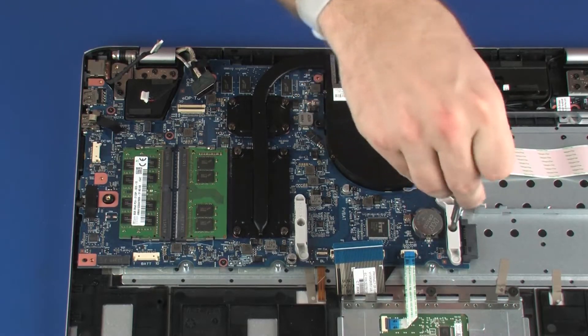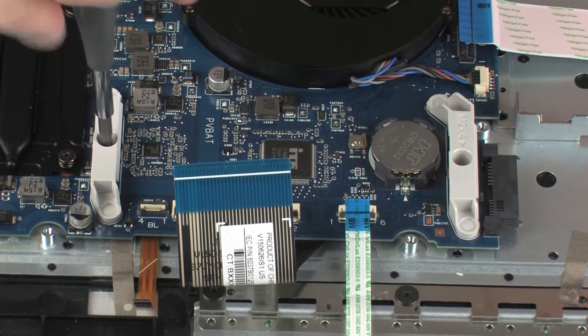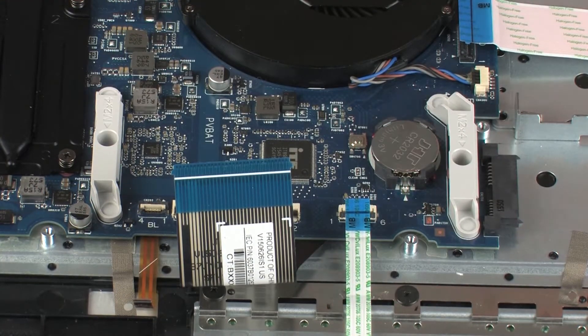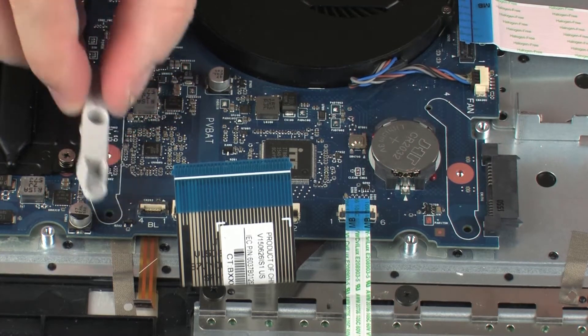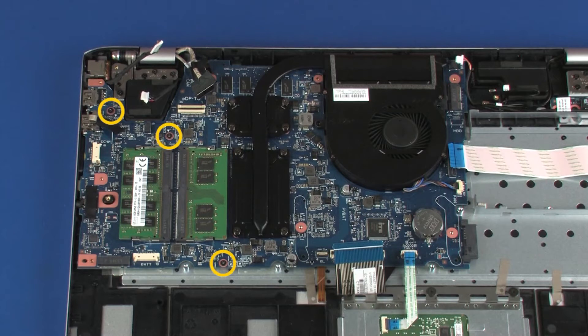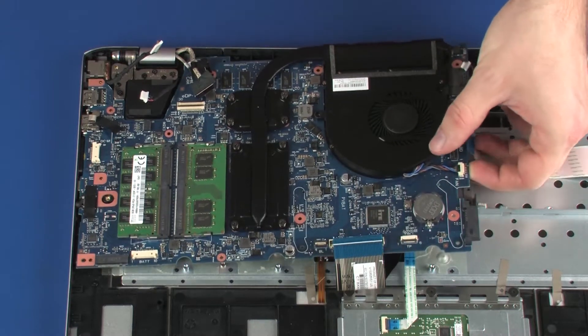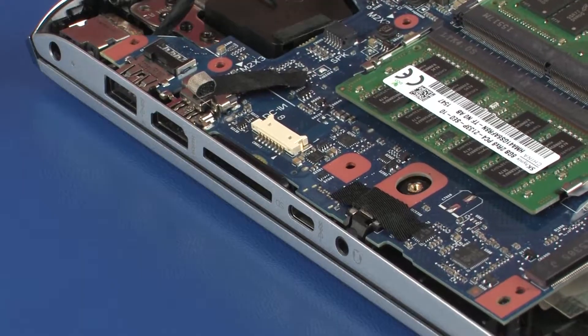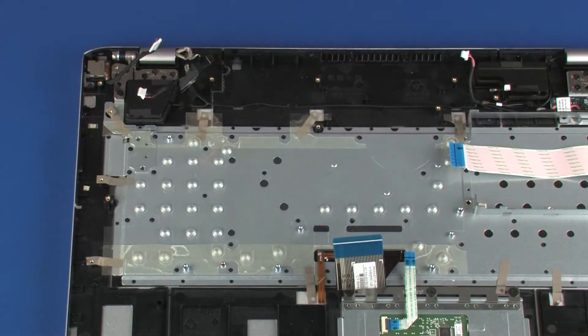Remove the two 4 mm P1 Phillips-head screws that secure the fan to the system board. Remove the two 4 mm P1 Phillips-head screws that secure the plastic support brackets to the system board. Remove the two plastic support brackets from the system board. Remove the three 3 mm P1 Phillips-head screws that secure the system board to the top cover. Lift the right edge of the system board off of the alignment pins on the top cover, slide the external connectors on the system board out of the cutouts in the top cover, and remove the system board.